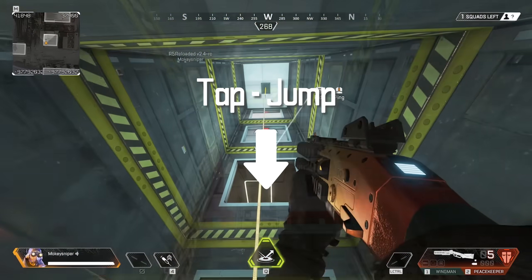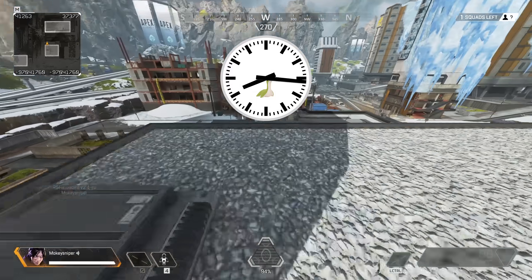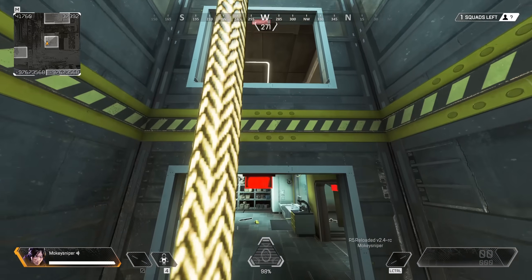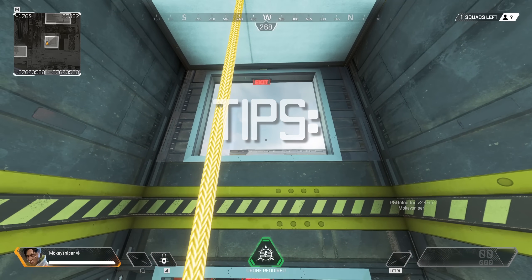It took me about 15 minutes of practice to even land my first mantle jump, and another 40 minutes to land one in three. It will likely take some days of on-and-off practice to really form the habit and get mantle jumps consistent.